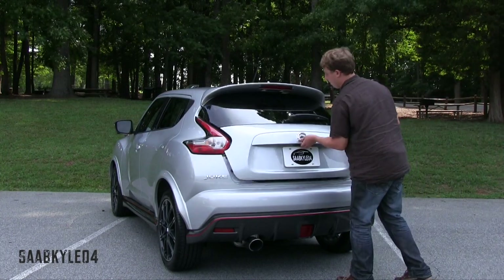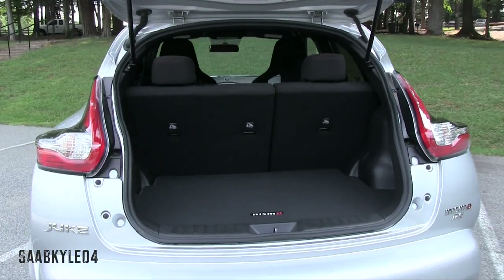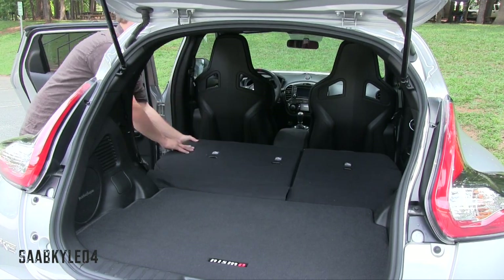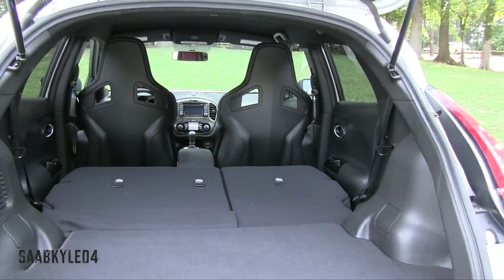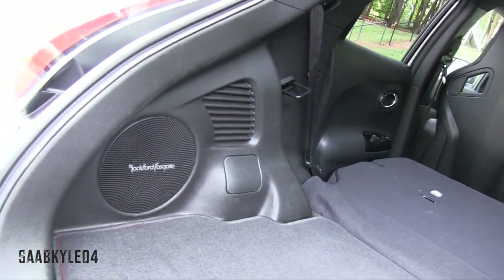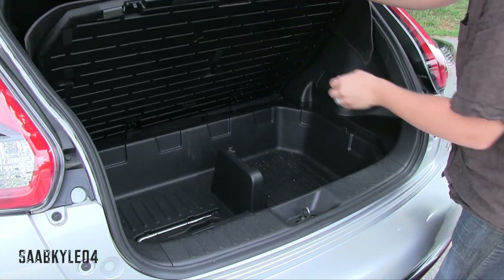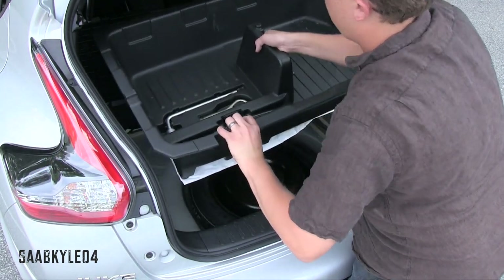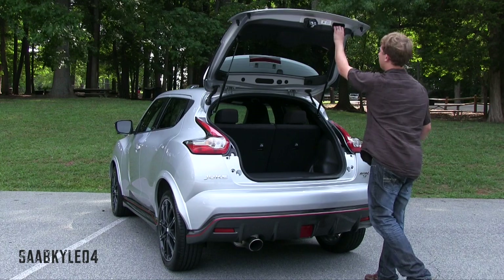Out back, the Juke trades a little practicality for added style, so the sharp rake of the roofline impedes on overall usability. The hatch does have its inherent practicality advantage when it comes to loading items. Behind the rear seat, there's 10.5 cubic feet of cargo space. Folding down the rear seat effectively triples the total space to 35.9 cubic feet. It wouldn't be the best family vehicle, but it's more than enough for one or two people. One neat thing: lift up the trunk floor and there's a storage compartment that you can remove to reveal the spare tire, with all jacking equipment also located in that bin.